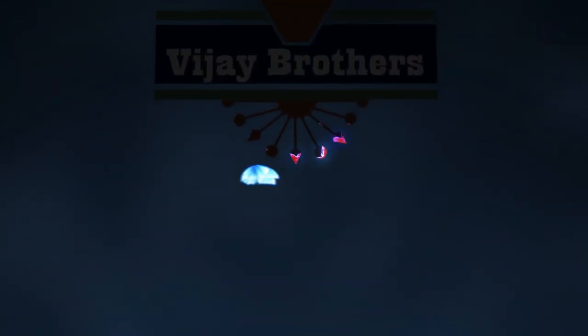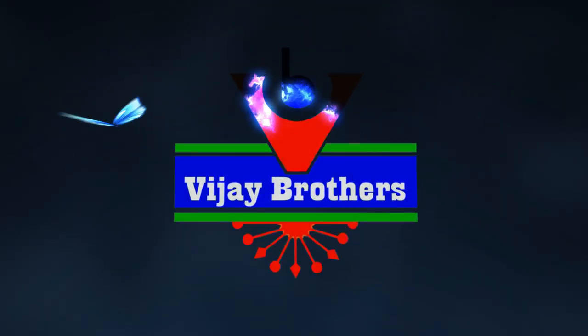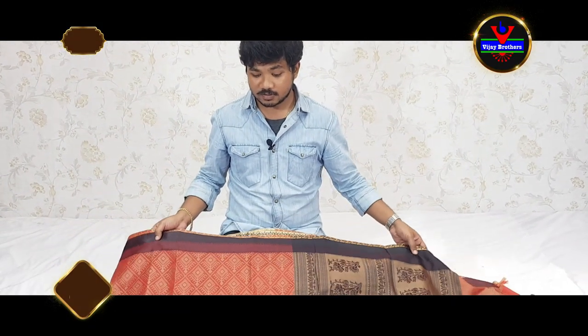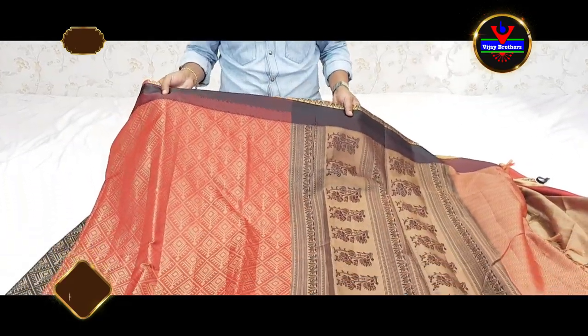This is Karthik Putta and welcome to our channel Vijay Brothers. We will see the first sari, a Jamdani weaving with a nice maroon and black color combination.